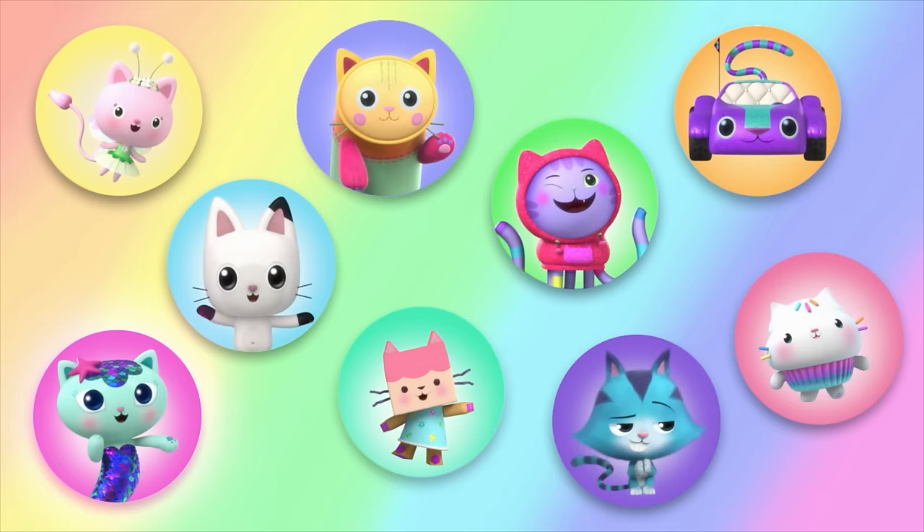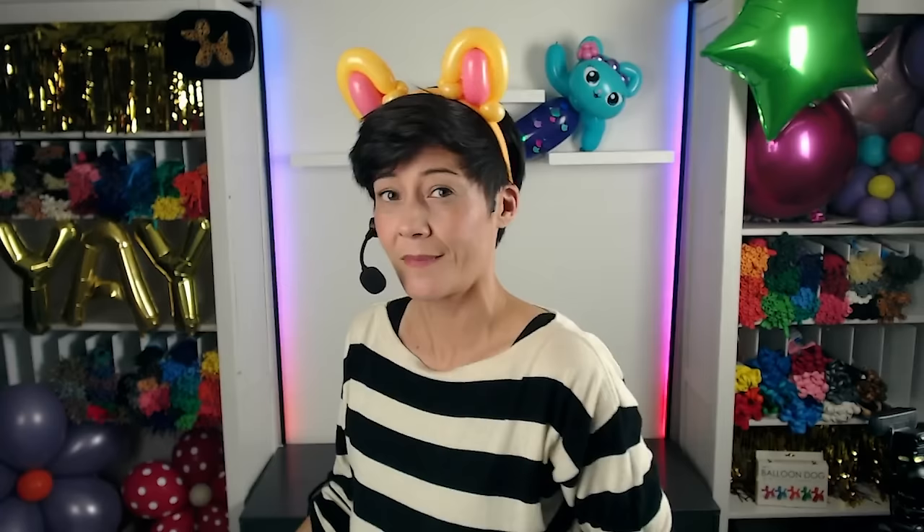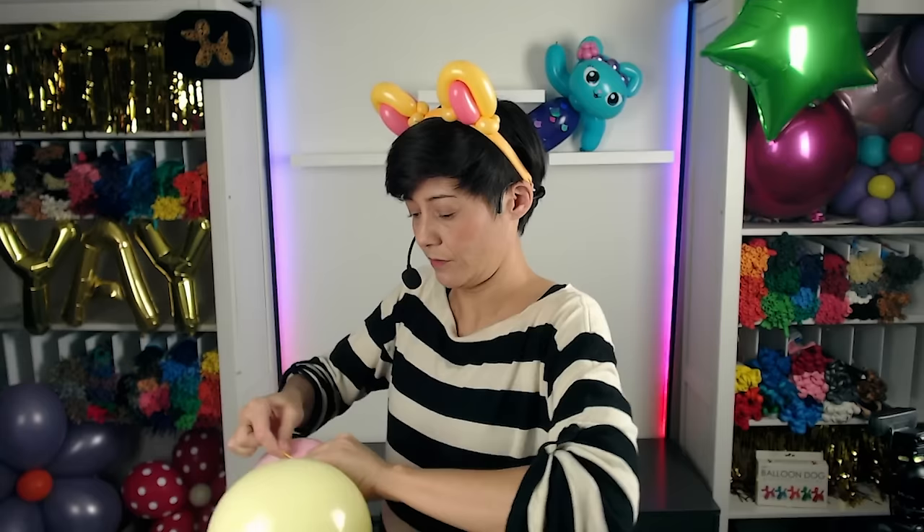Next up, we're going to be making Pillow Cat! Was I catnapping? I'm going to get started with Pillow Cat's face. I'll be using this big pink balloon for the inside. Let's blow it up! Here are the many colors of Pillow Cat. I'll wrap this and tie that off.